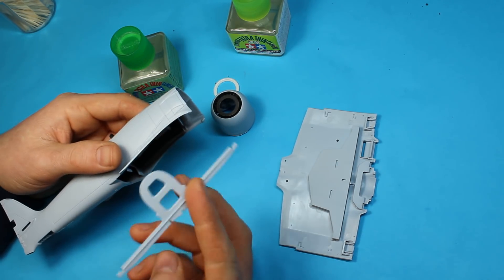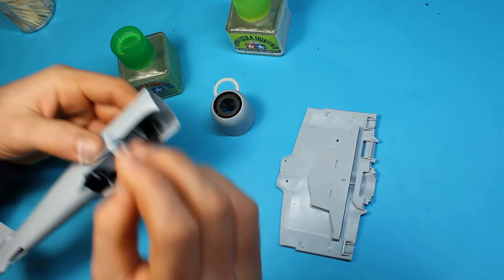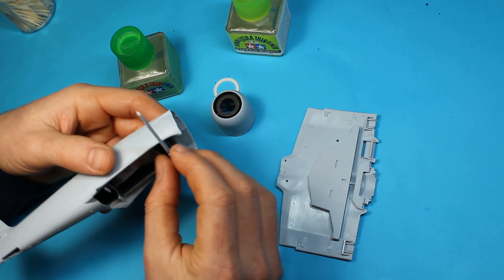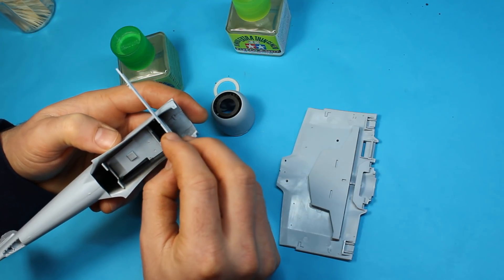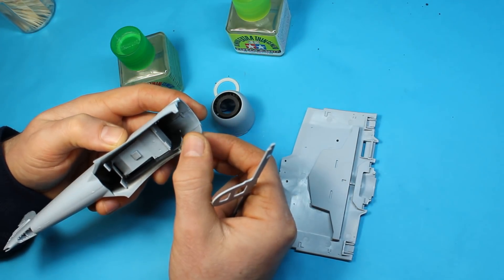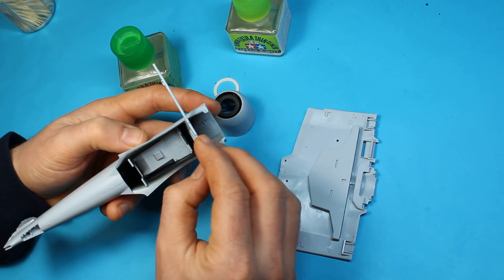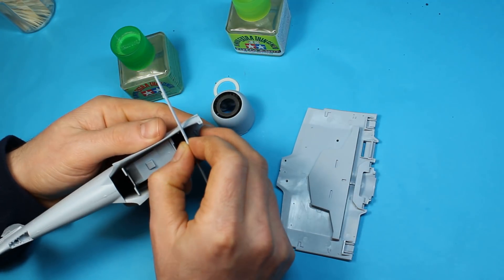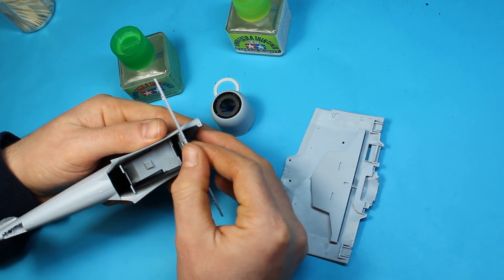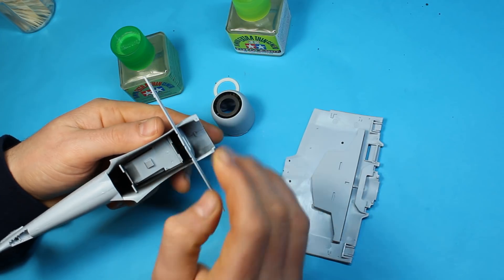So deviating from the instructions a little bit — we've got this wing spar to go in which, if you went by the letter, would have already been in one side. To try and get this aligned like I was mentioning earlier, you've still got enough movement here that these parts that stick out will just snap in with enough give. If we have a look, it should just slide in like that.